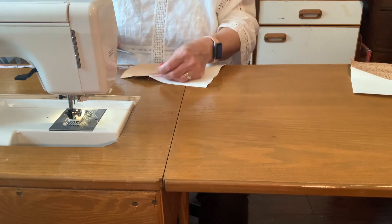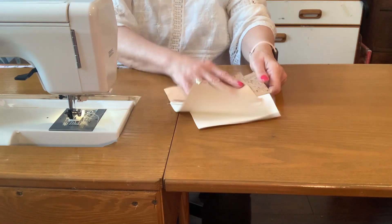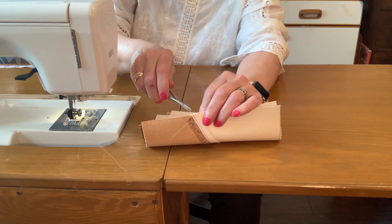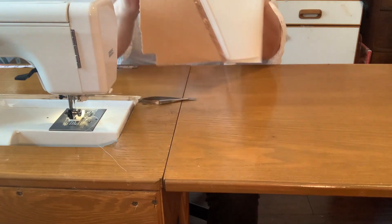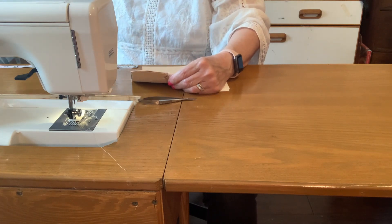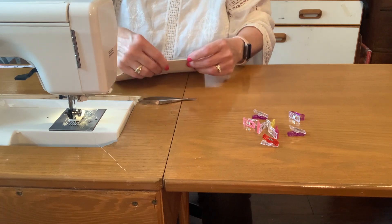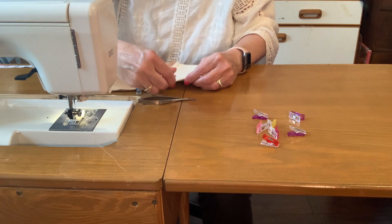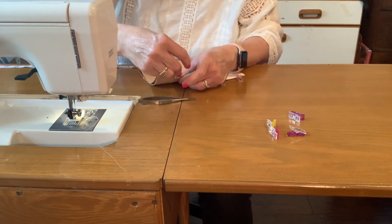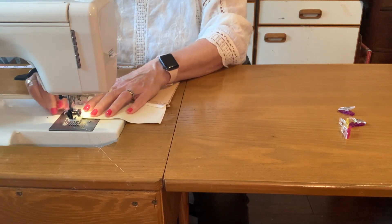Now we're going to put these two pieces together — the main thing is you want to match up your center seams. Get a clip there. Turning the stitch length back to two-and-a-half, doing three-eighths inch seam allowance, keeping my Teflon foot on. You may need to adjust the presser foot pressure on different materials. I did have to use a hump jumper several times — one side is thinner, one side is thicker, and you can put it in the front or back of the needle to get over humps.